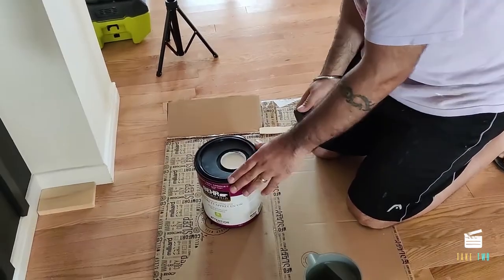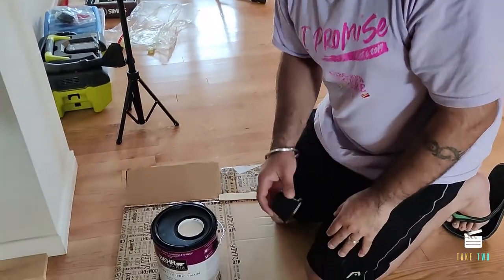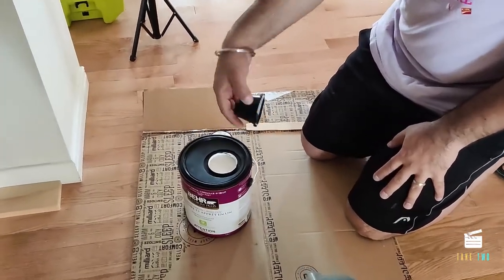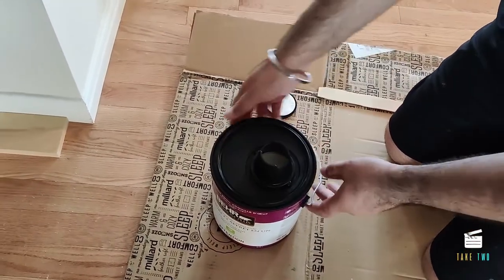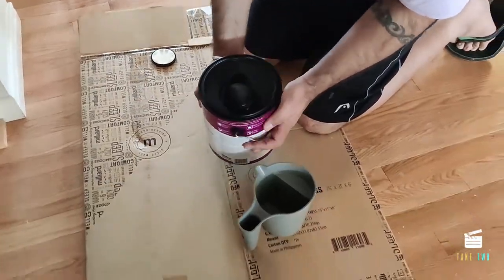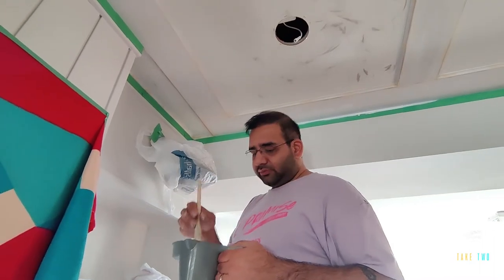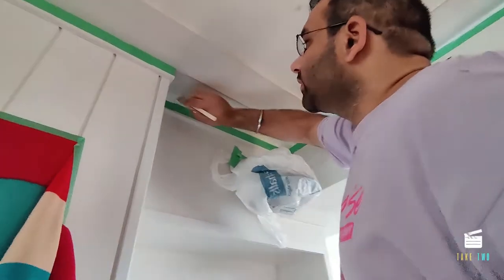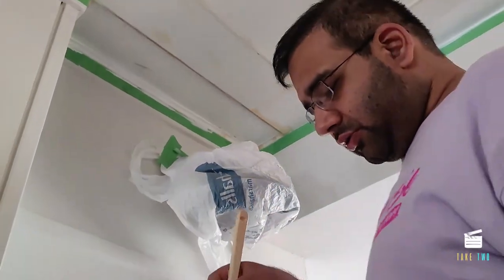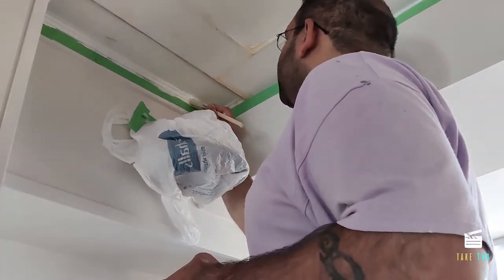This is ultra pure white eggshell finish from Behr, which we got from Home Depot. This particular model comes with this type of opening and a complimentary spout — just fix it on and you can easily pour into your tray. Starting with the edges using a one-inch brush with just a little bit at the tip. On the inside corner molding we'll be doing two coats, so even if the first coat doesn't cover everything, the second coat will take care of it.